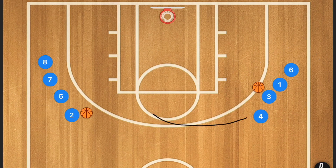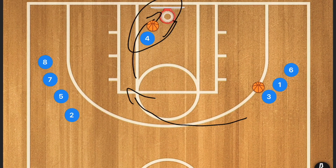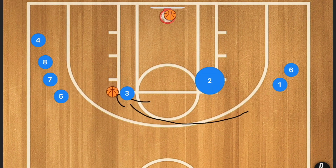Player four is going to be cutting across, receive that pass, take that shot, recover the made or missed shot, and pass it to the next player in line. While that's happening, player two is going to be cutting towards the elbow and receiving the pass from player three. After receiving that pass, he's going to take that shot — then player three does the same thing. It's almost exactly like a weave.